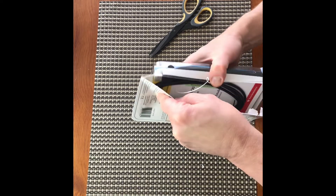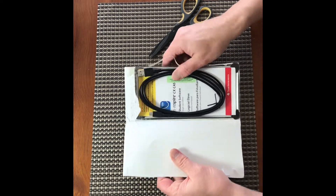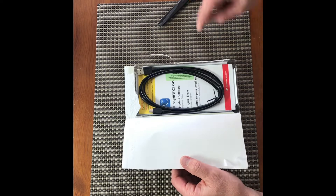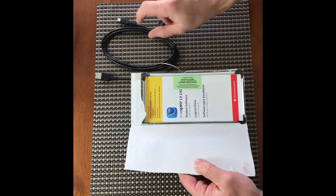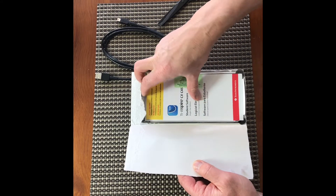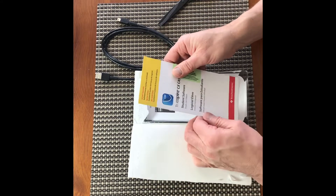Okay, so now we can see a USB cable. I will be using the USB cable. And here we have the student software.